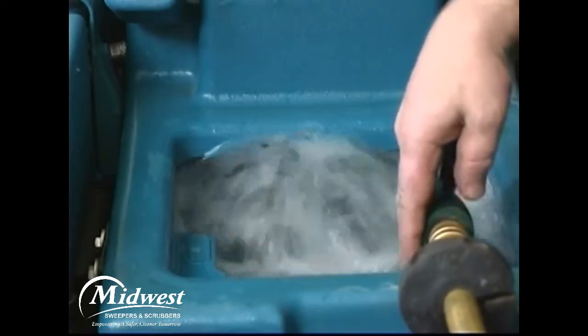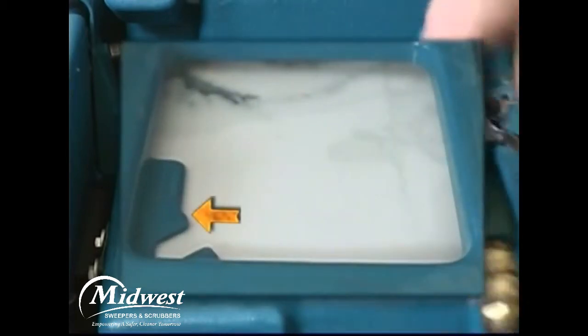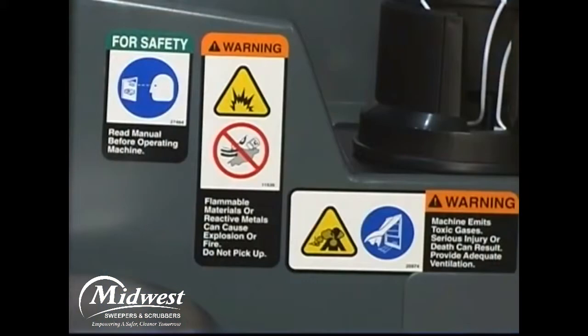Fill the solution tank with water until the level is just below the indicator tab. Flammable materials can cause an explosion or fire — do not use flammable materials in tanks.